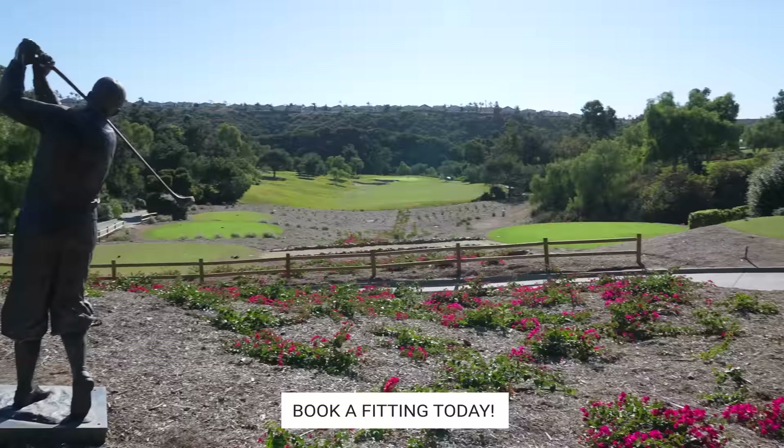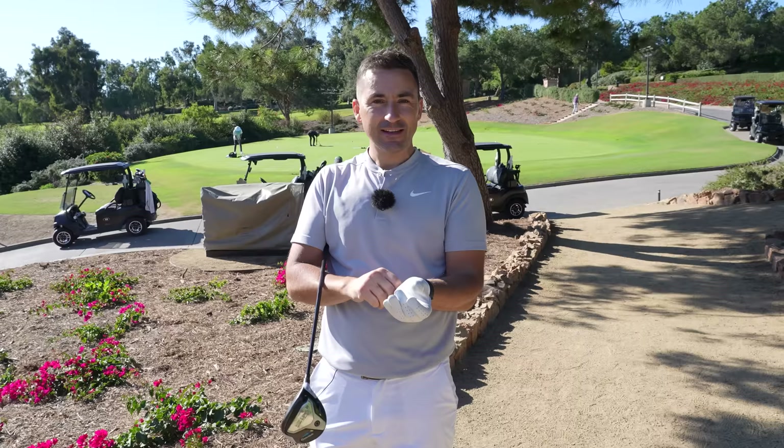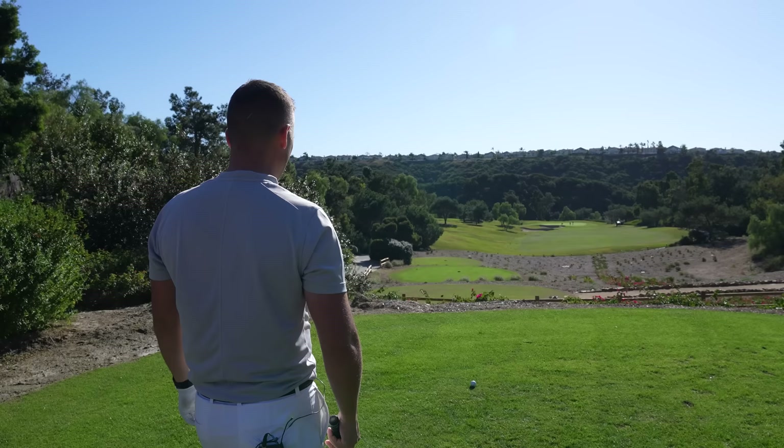I think the goal today will be to try and shoot something around par. The game is not quite there yet, not feeling that comfortable — haven't played much at the back end of the year. So anything around par will feel like a pretty good result. We just need to put it in position; it's not long enough to cause us any trouble.